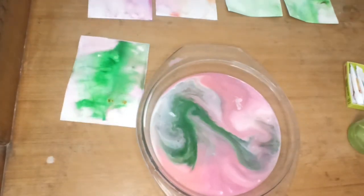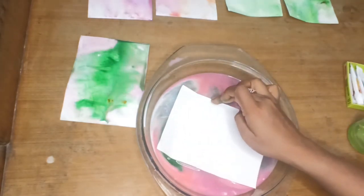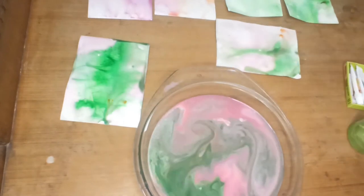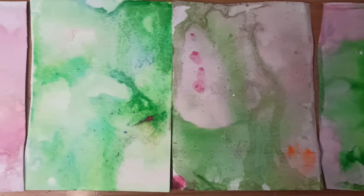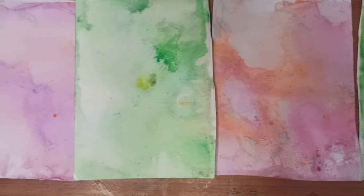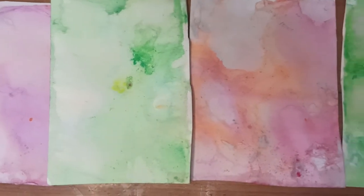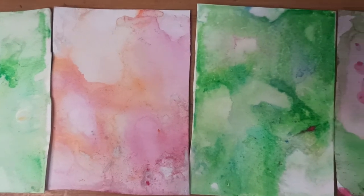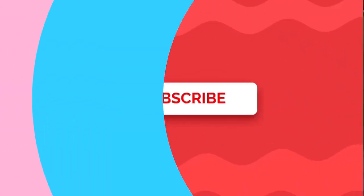We have created so many patterns out of it. This is my last pattern — I'm dipping. This is the close-up shot of all the patterns which I have created today with the marble art, with watercolor and milk. This is a super easy activity which you can perform at home. Hope you like this activity — do let us know in the comment section and subscribe to our channel for more such activities. Thank you so much for watching. Bye!